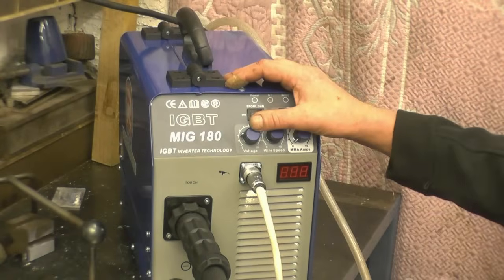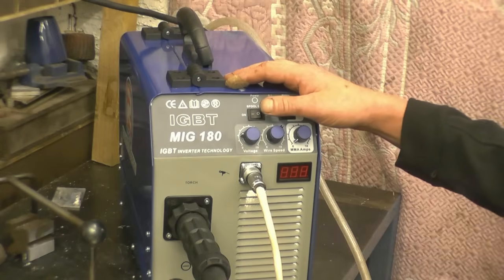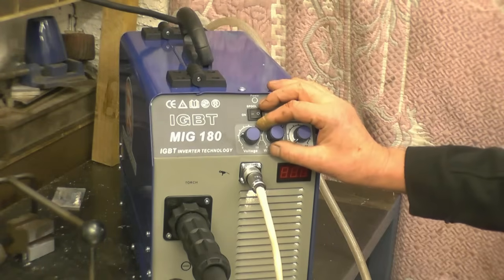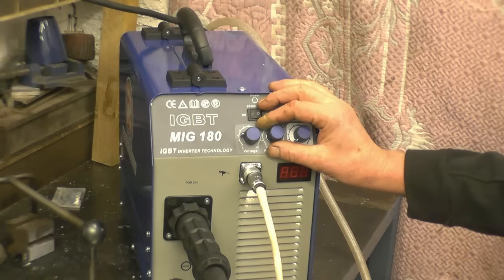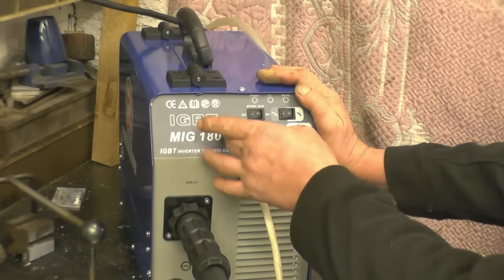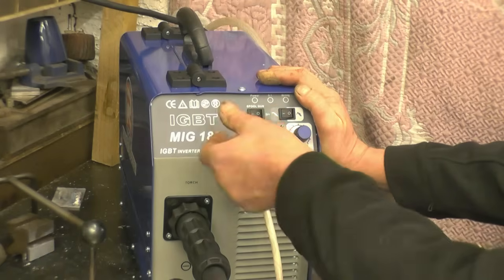Right, that's enough of the health and safety, let's actually get stuck in and get some welding done. MIG welding uses a combination of voltage and wire speed and wire thickness to control the welding amperage. The thicker the material, the more voltage and the more wire speed you need, and when you go thicker again you actually need a thicker wire to carry the heavy amperage.